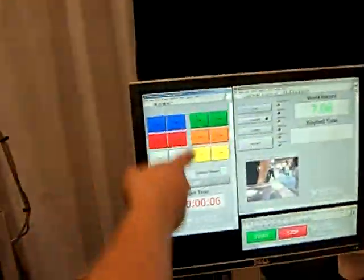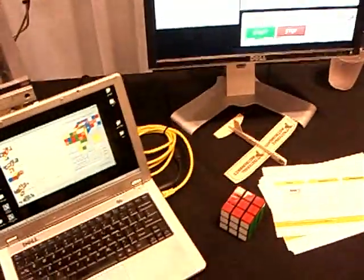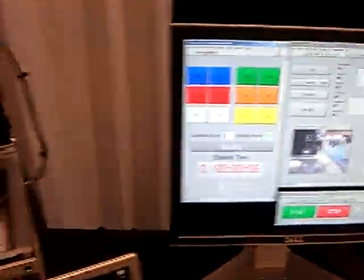This is the Rubik's Cube Solving Robot. This interface right here you can use to turn the faces of the cube just by clicking these buttons. You can see it turns the cube in here.